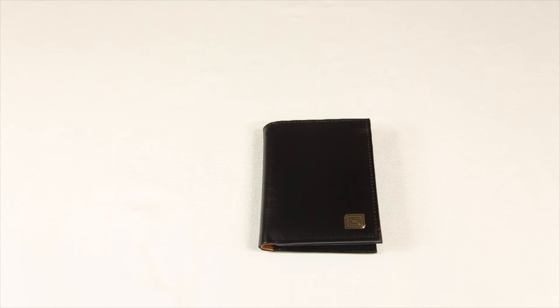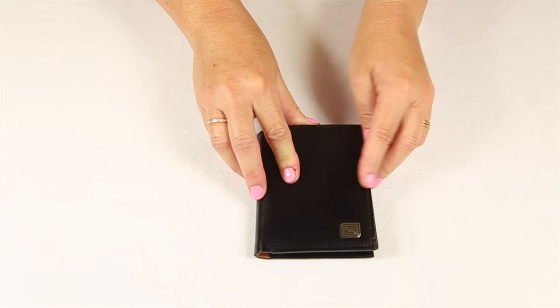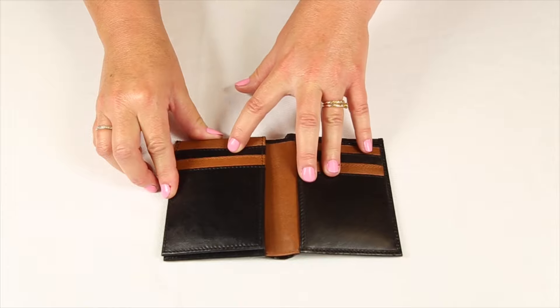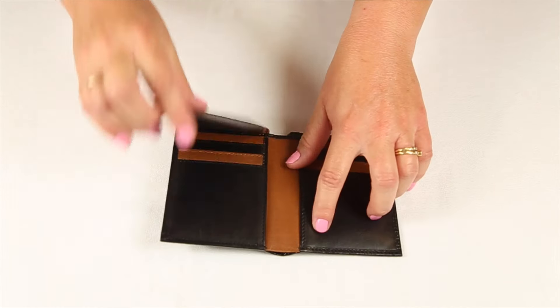The Vertical Two-Tone 12 Slot by Identity Stronghold — this luxurious men's wallet is made of genuine leather. When you first open it, you'll find six slots on the inside, and when you open the flat further, you'll discover six more slots.